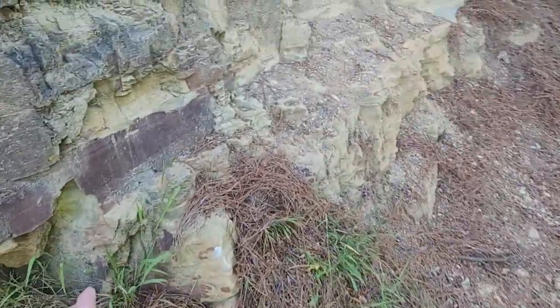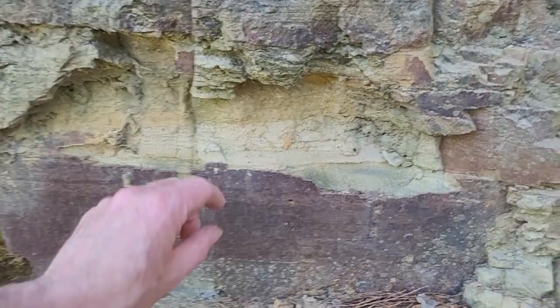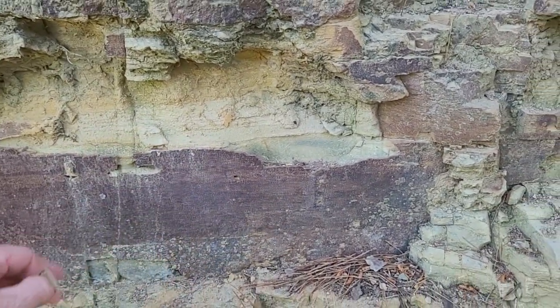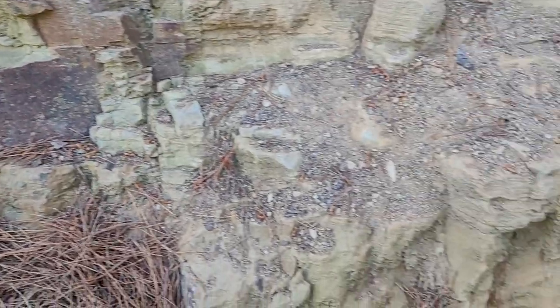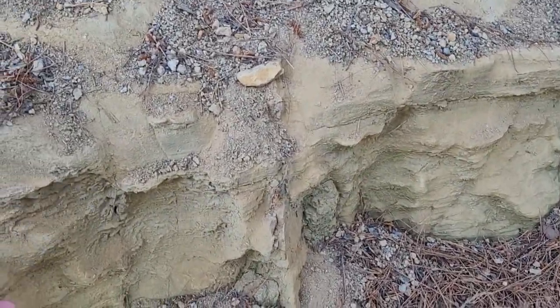As we go across, you can see that the formation does change a bit. This is just a process of weathering, and it actually does protect it in the longer term because it's harder to erode.